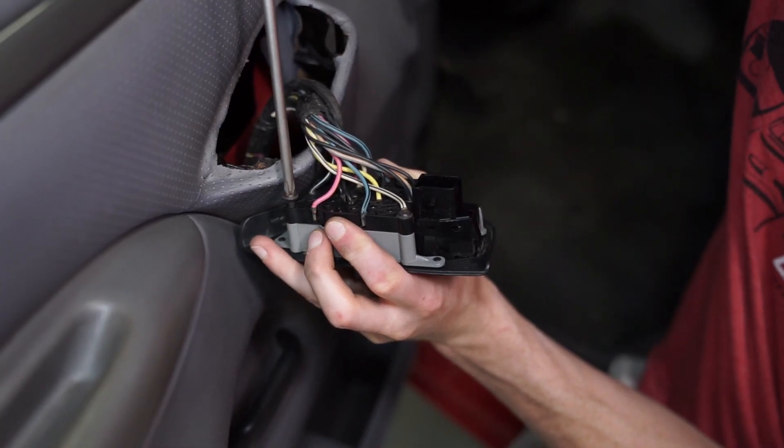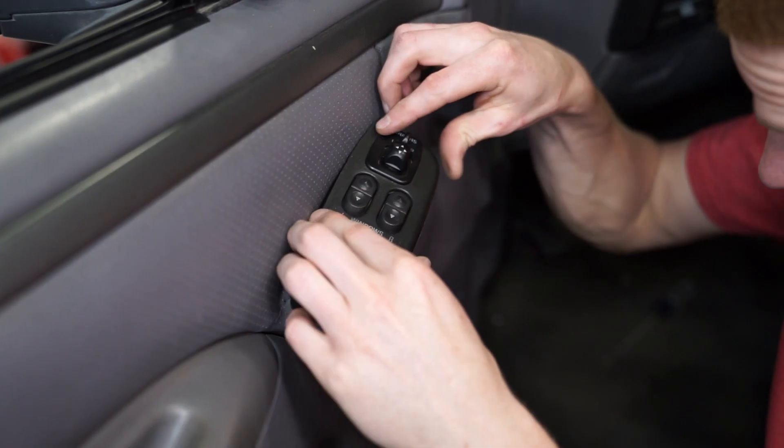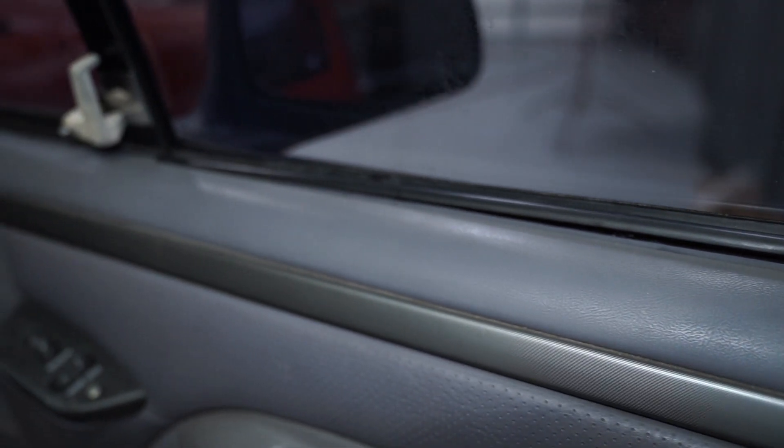Position the door switchboard into the cover and carefully retighten the screws. Reconnect the power mirror switch and retighten the Phillips head retaining screw. Go ahead and repeat these steps for the other side. Be sure to check your work and then you're all finished.